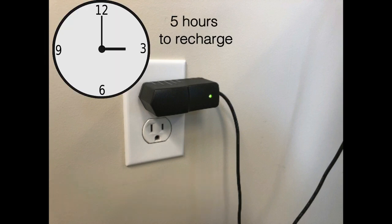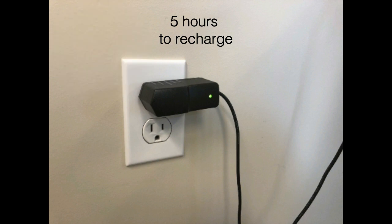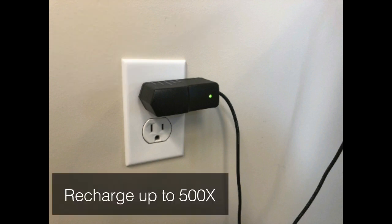If the battery was completely depleted, it will take about 5 hours to fully charge. The battery can be recharged up to 500 times without experiencing battery degradation.